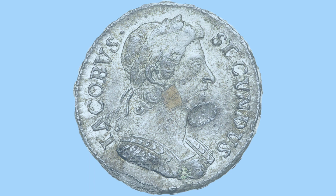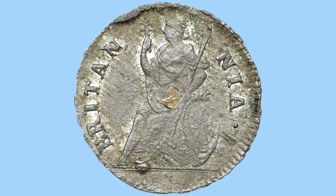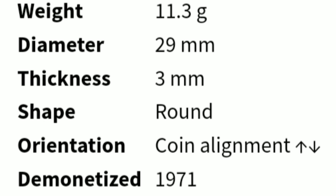Moving up the denomination, we come to the James II halfpenny, looking very similar to the farthing — in fact it was the exact same coin, made of tin as well. The only difference is that it was twice the weight and therefore twice the value, as there are two farthings in the halfpenny, and four farthings to the penny. The obverse shows a different portrait style — different clothing, a more rounded head, and a more stern facial expression. These halfpennies weighed 11.3 grams with a 29mm diameter, but were demonetised in 1971 — legal tender for close to 300 years.